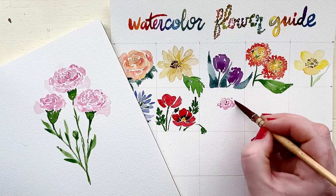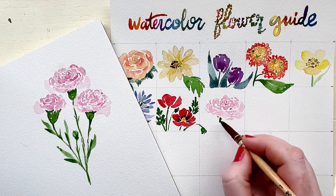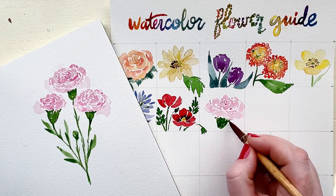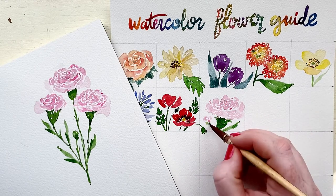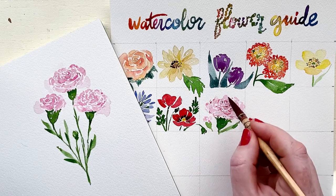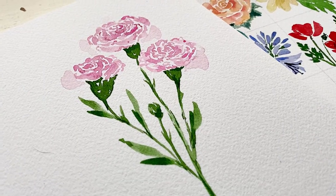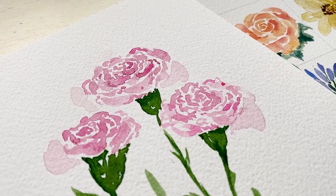Now my favorite part is when we get to add it to our watercolor flower guide. For this carnation, I wanted to make sure I had enough space to do that big beautiful green bell shape that is really characteristic of the carnation, so that we know what we painted.